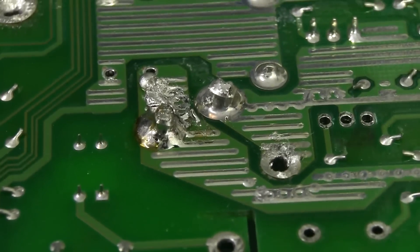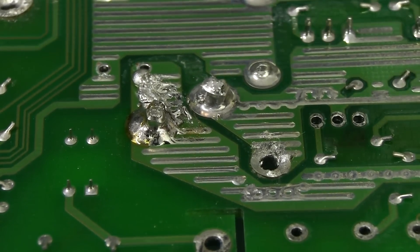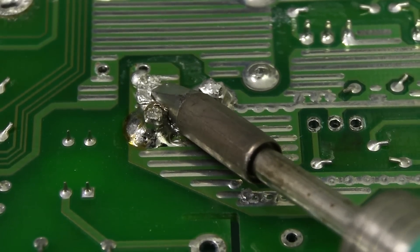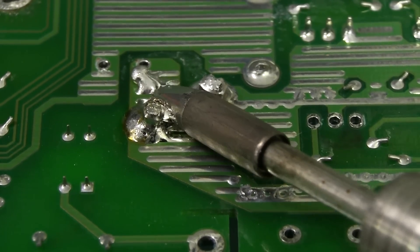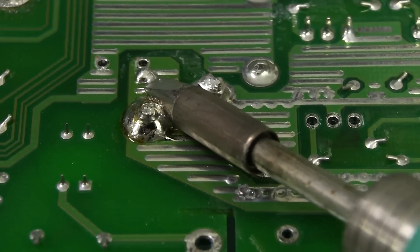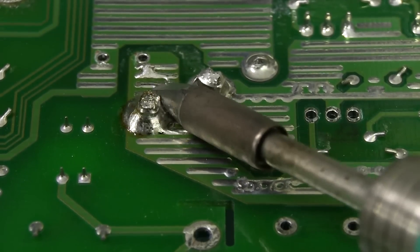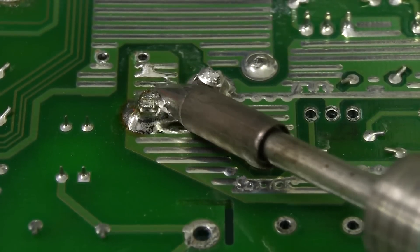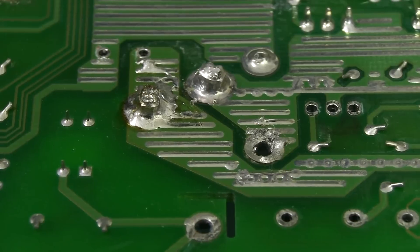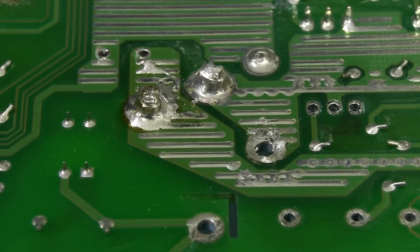For those curious to know, my high thermal capacity JBC iron set to 270 degrees C — look at that, it's showing it dropped to 265 on the display but it has no problem at all even set to 270 degrees Celsius. That's the difference between a high thermal capacity iron and the cheaper HAKO 926 which struggled at 300 but got there, while the JBC went straight through at 270.